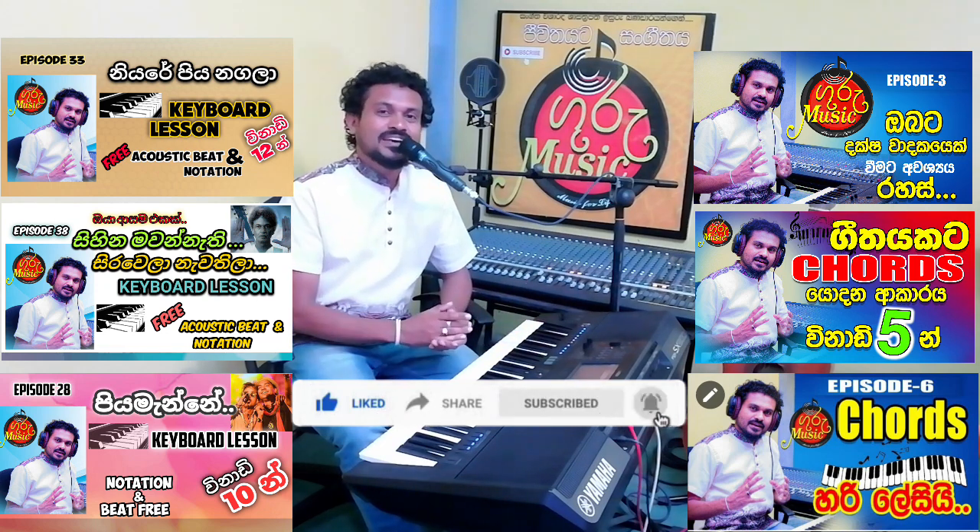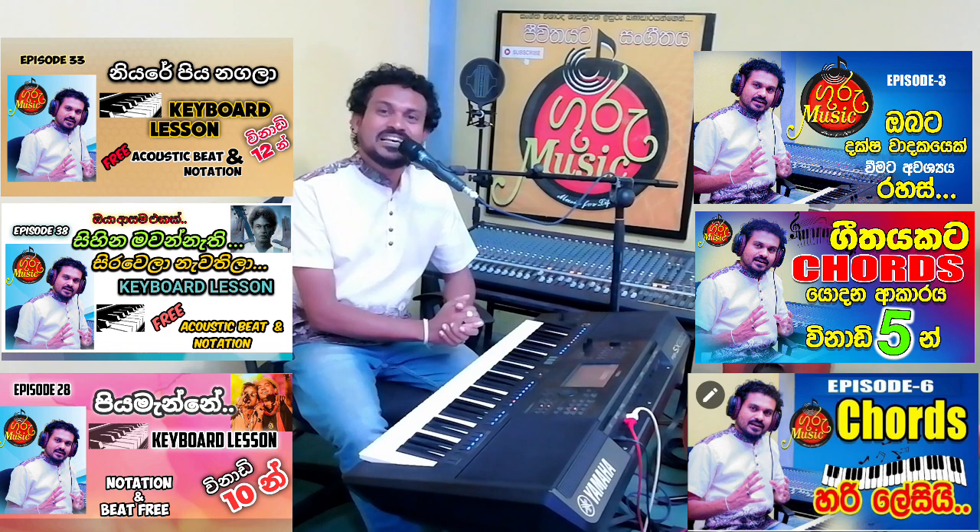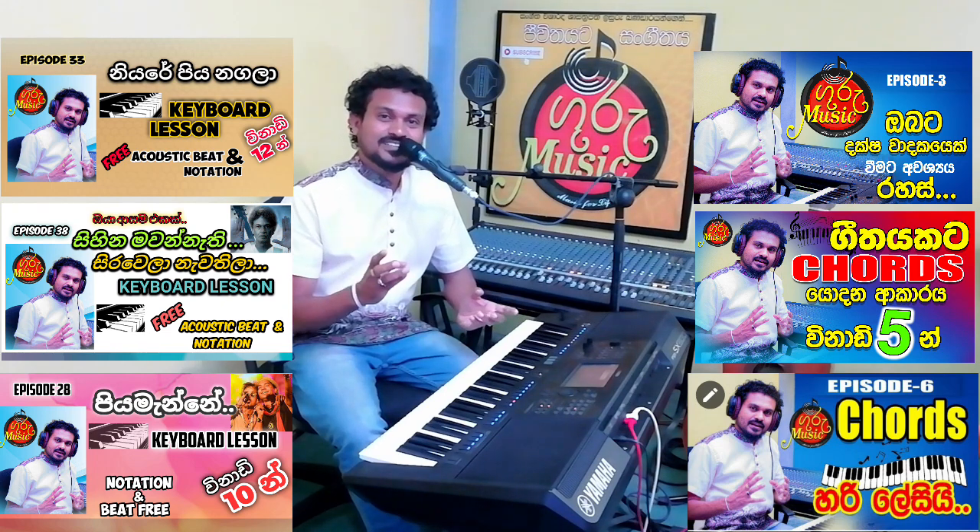If you like this video, please like it and share it with us. I hope you enjoyed this video. We will be able to watch our YouTube channel and our videos as well. We will see you in a moment.